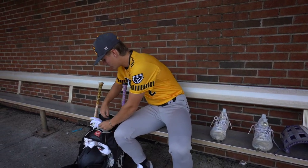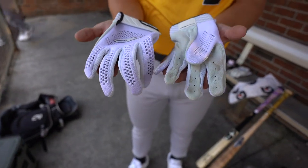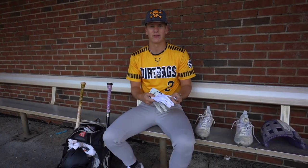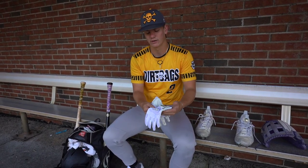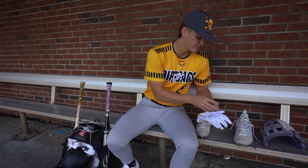Going into batting gloves. I got these Lizard Skins. I just got them here in Atlanta at Better Baseball. I like them. I like how they feel. When you swing, you feel like air because of these air pockets right here. Very comfortable, very light. I like these batting gloves a lot.